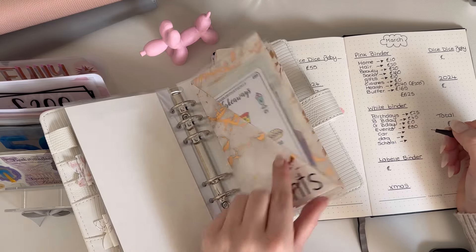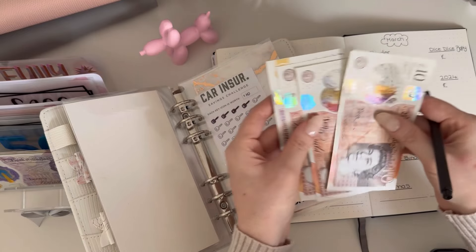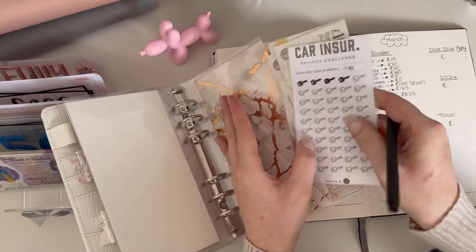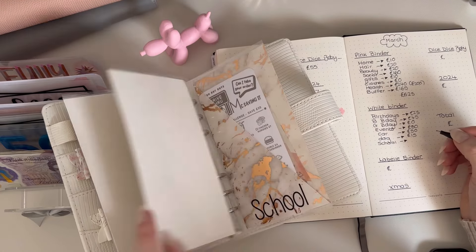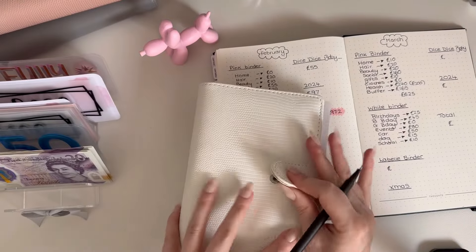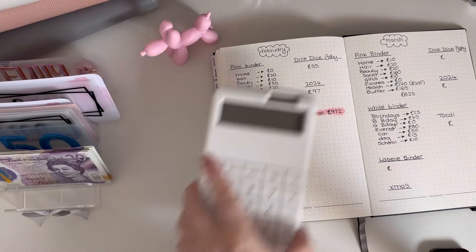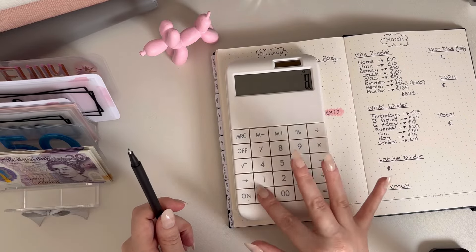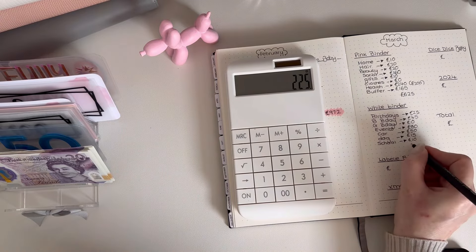Car has got 20, 30, 40, 50 — 50 pounds. Doggy has got 15, and school has got 10 pounds. Right, let's see what that adds up to. So we've got 25 plus 45 plus 80 plus 50, plus 15, and 10 — that's 225 in that one.